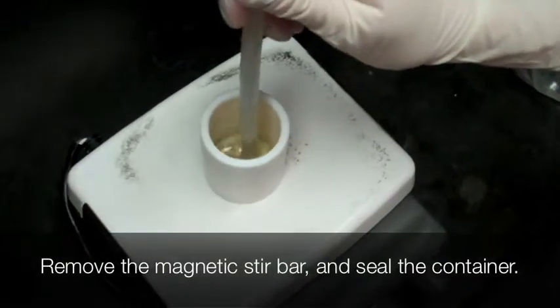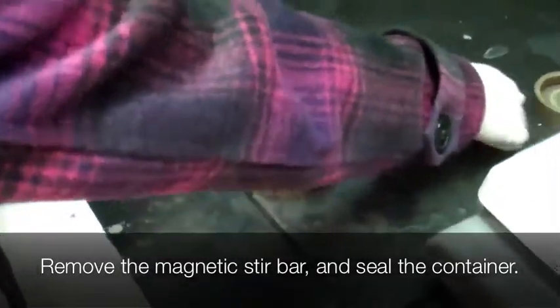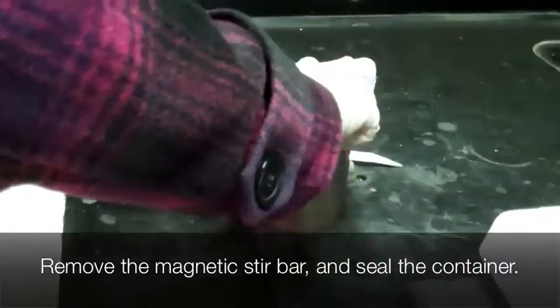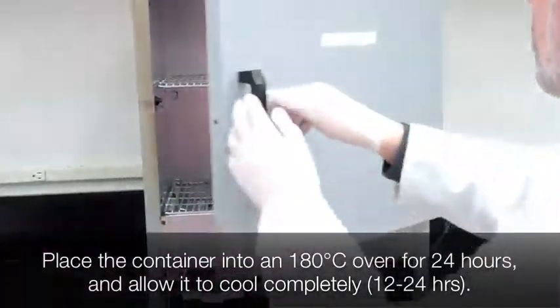Remove the magnetic stir bar from the solution. Place a Teflon sleeve into the 60 milliliter Teflon-lined autoclave pressure vessel. Seal the container and anneal at 180 degrees Celsius for 24 hours. Then allow it to cool completely for 12 to 24 hours.